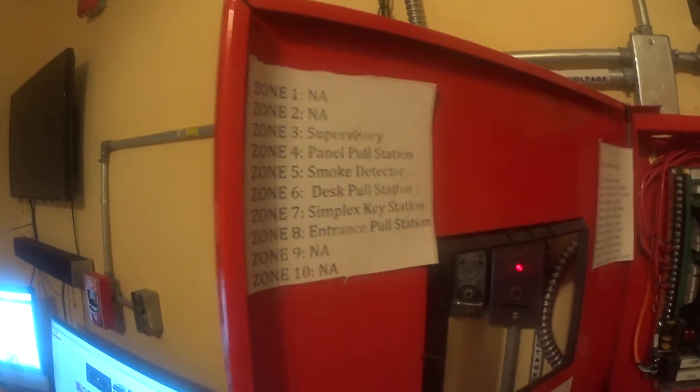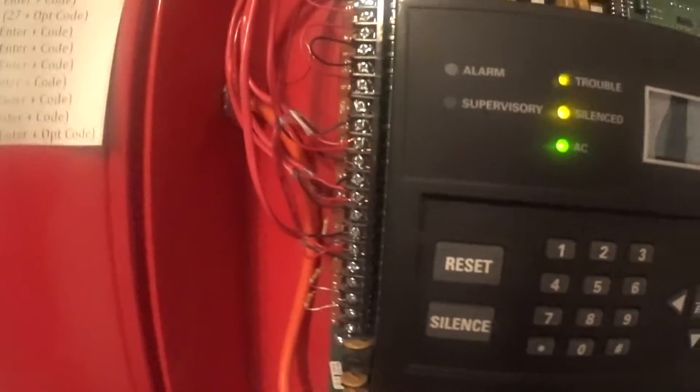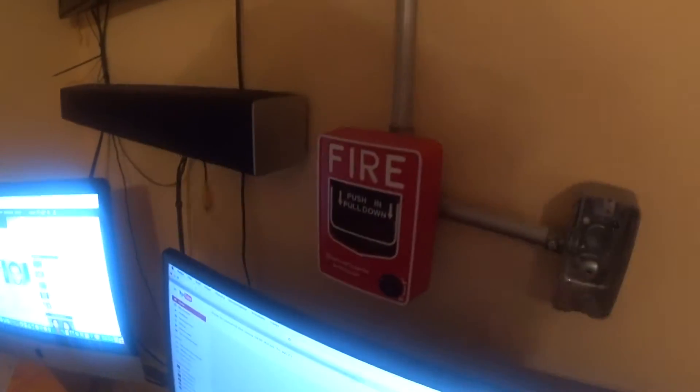Zone 6, the desk pull station, is the fourth cable, which is right in this area. It goes all the way to that right there.